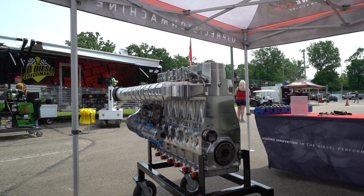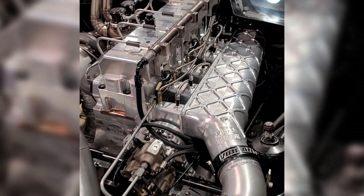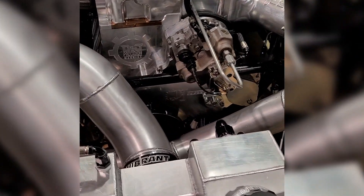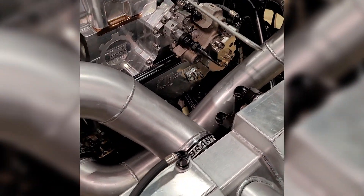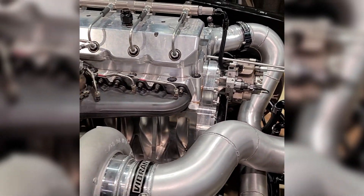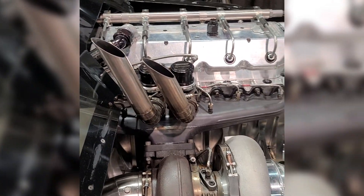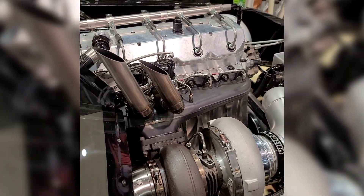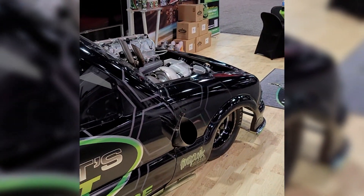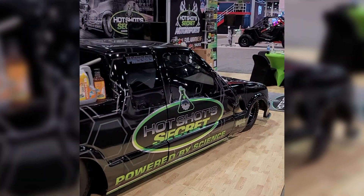We make our own connecting rods and our own pistons for this. Just about everything you see here — the timing gear, housing — everything was designed and manufactured in our facility, all from scratch. We go to the dyno next week, and we should have capabilities of pushing 3,000 to 3,500 horsepower fairly easily. We're not really going to try to go past that right now because most of the customers can't use it anyway, and there's just no sense in putting everything through the extra stress at this point.